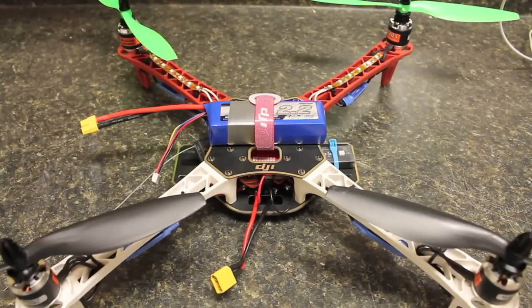In this video I wanted to take you through setting up the voltage monitor first level protection for the DJI NAZA controller using the NAZA assistant software.